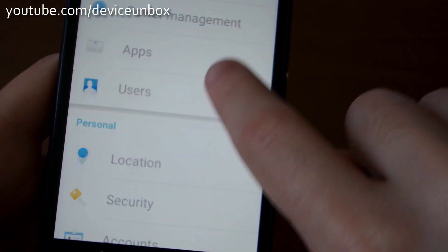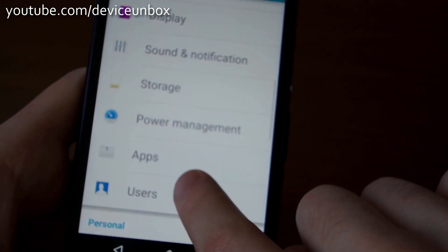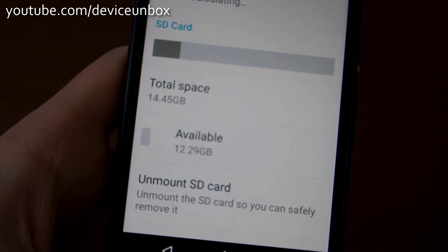I have a 16GB card, so let's check it — go to storage, and here is the SD card.